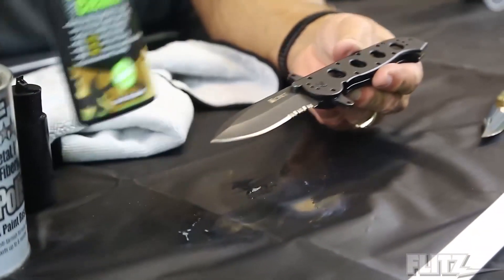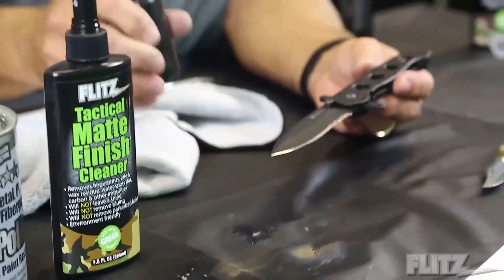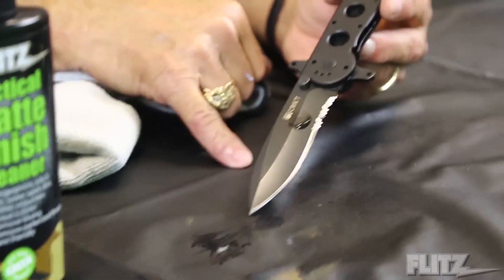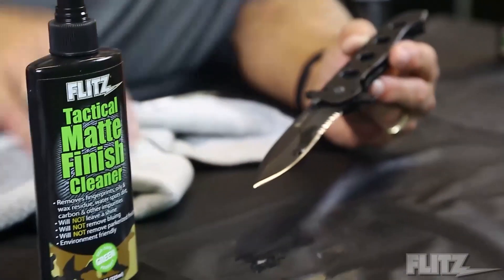Now, again — this is a cleaner, not a protective coating. I'm going to put some water over it and just watch what happens. The water is going to stick — see how the water puddles there? It's not beading up. That's because this is a cleaner. It's designed to take off grease, oil, fingerprints, and so on.